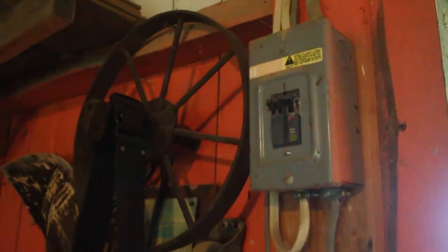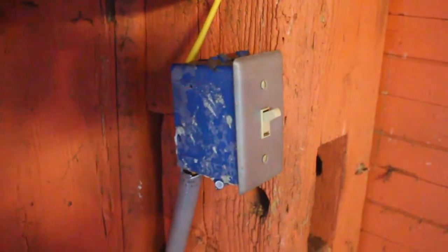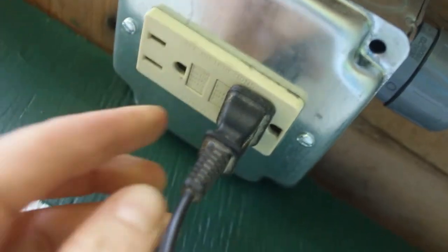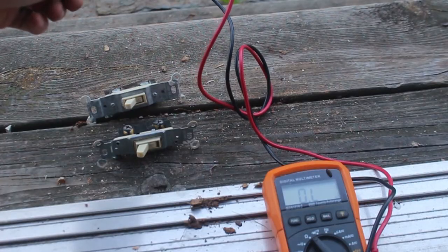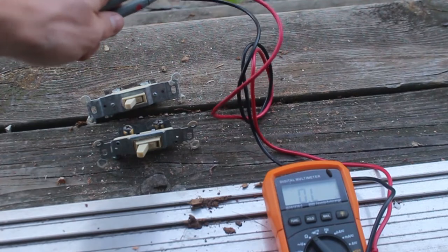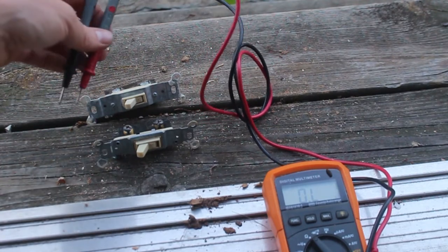Now let's flip the breaker and see if something blows up. Nothing's on fire yet. I'm going to test for power with my battery charger. My saying lately is nothing is ever easy, and this project is no different. Didn't have power at the outlet — traced it back with my multimeter and found that the old switch I was reusing from our bathroom seems to have gone bad.